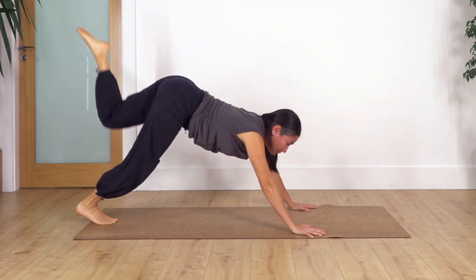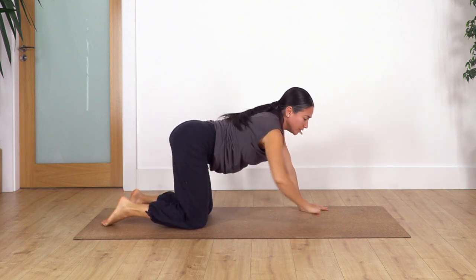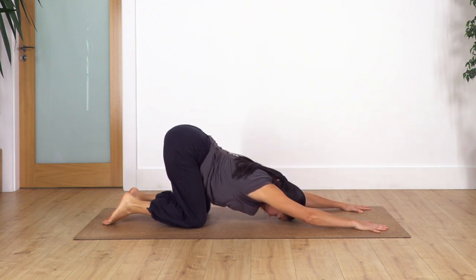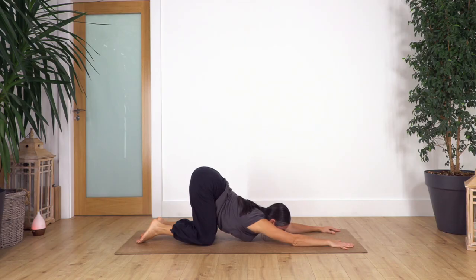Now we drop our knees back onto the ground and go into puppy pose. Hips above your knees, move your hands forward, let the chest go down. If your forehead is reaching the ground you can move the face to the front to help go deeper with your chest. Hold for four — inhale, press with your hands on the ground... three... and just one more.